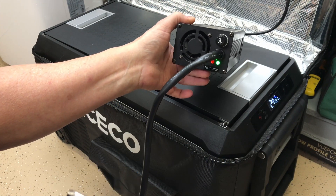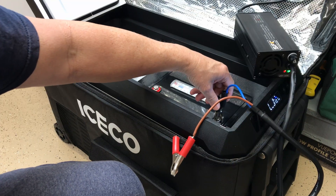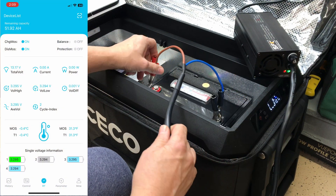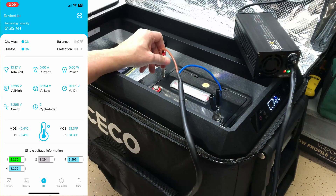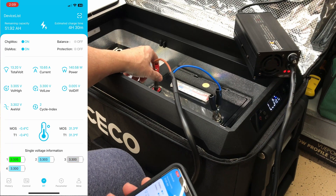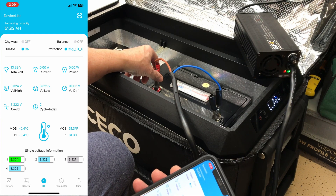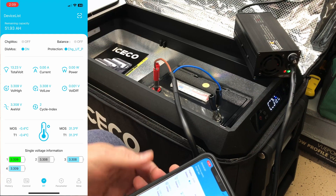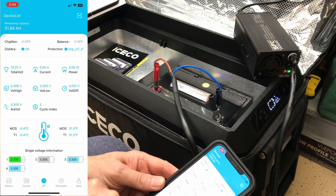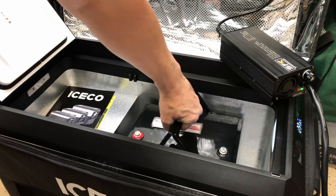The manual says it shouldn't charge below 32°F. We'll connect the negative and then the positive. The light went red on the charger — it is charging — and then it just quit charging. The low temperature cutoff is pretty accurate. We're only 0.7°F off the minimum and it cut off right at that point. Excellent. We'll warm the battery up and move on to discharge tests.